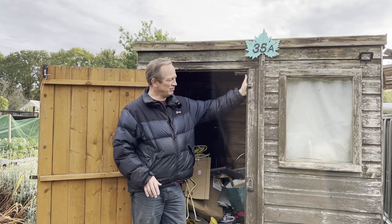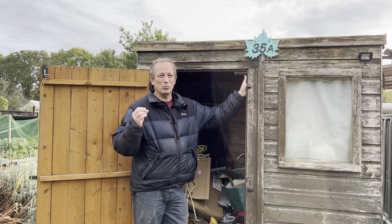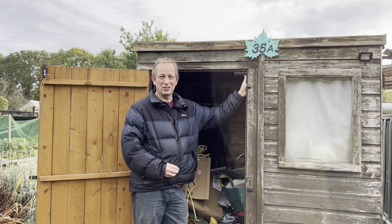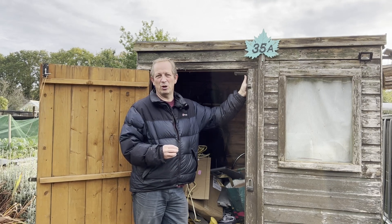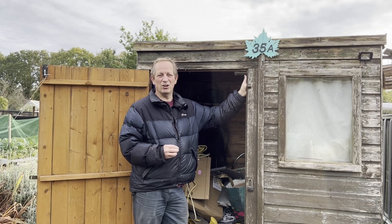Now it's a bit rickety as you can see. So by the end of the day we're either going to have a level shed or we're going to have a pile of firewood, because I'm not sure how we'll move it and how well it's going to hold together.